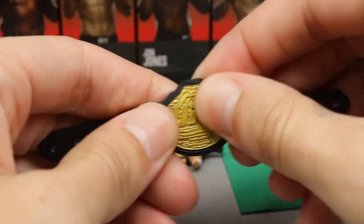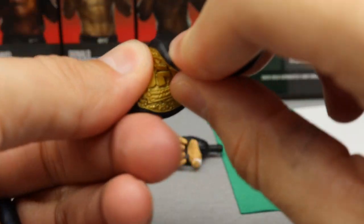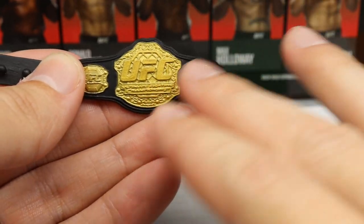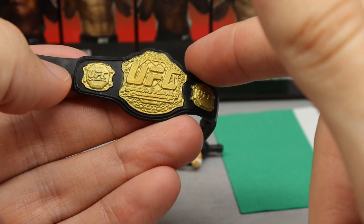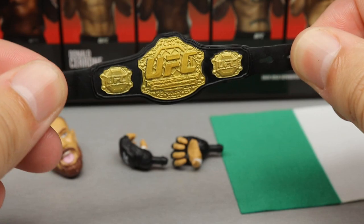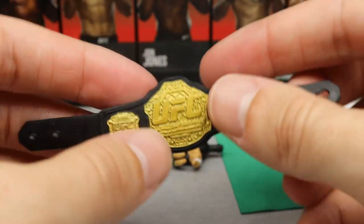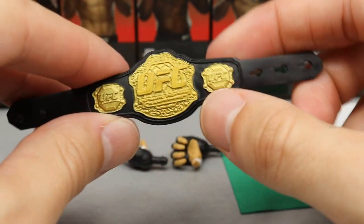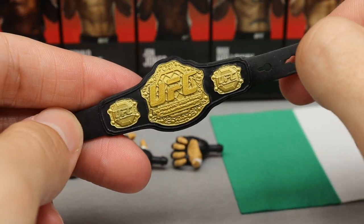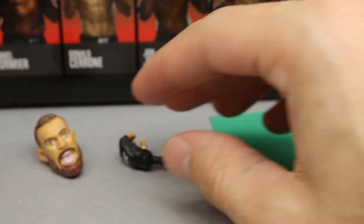It would've been cool to include two championship belts since he held two titles. The belt is all rubber — no plastic plates — and I think it would look better if the gold were shinier. I wish these were made more like the AEW championships, like the one we got with Chris Jericho. The plates feel cheap; if they were plastic with a nice shiny gold finish it would be a lot better.